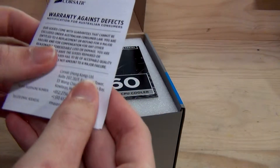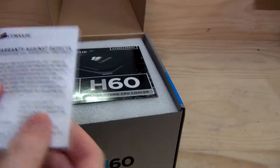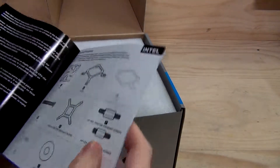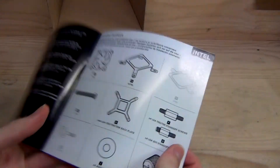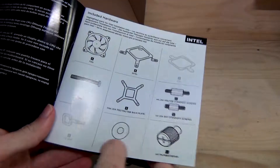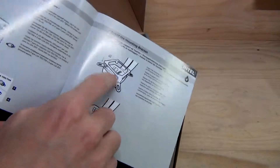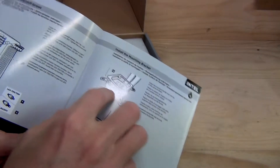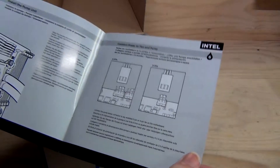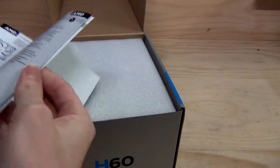Warranty against defects. Warranty for Australian consumers. Two-year warranty — ranges from two years to lifetime, okay. So, five-year guarantee on the box, but it's only a two-year lifetime warranty. We've got the hardware so you know what standoffs to use — they are different from 2011 to 1150, 1155, 1156. Washers, thumb screws, how to put it on, how to put the backplate on. The mounting mechanism has been changed — there's now a magnetic mounting system, so it'll just magnetically attach to the block, making it much easier to install. Different fan connectors, how you plug it in, AMD installation, etc.